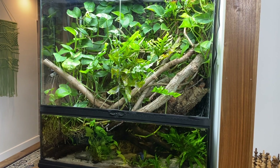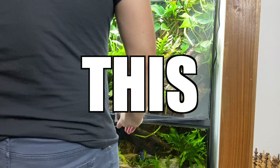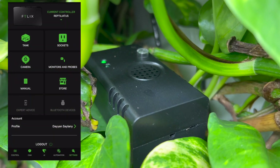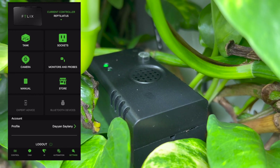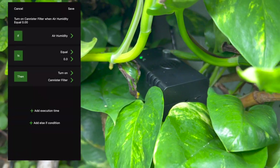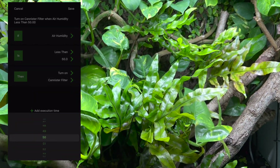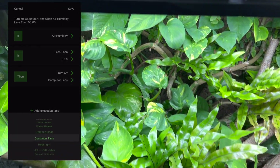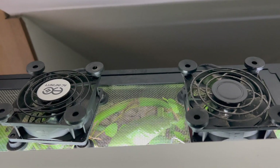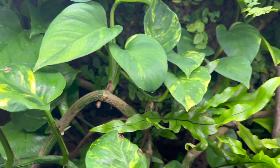One of the amazing things about Felix is the ability to create IFTTTs — 'if this then that' functions. You can go into the application and tell Felix that if a certain thing happens, you want something else to happen. For example, we can tell Felix to turn off the computer fans if the humidity reading given by the humidity monitor is less than a certain level. It'll also send your phone a notification through the Felix app. Amazing!